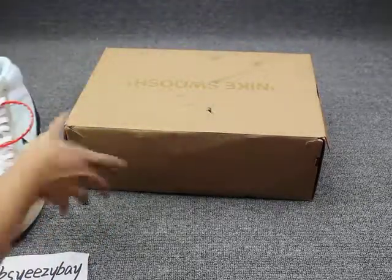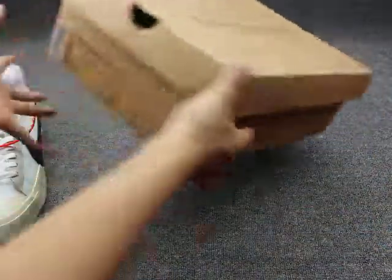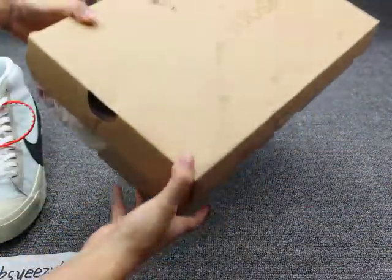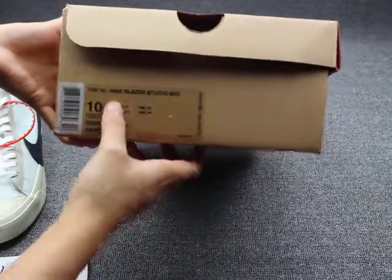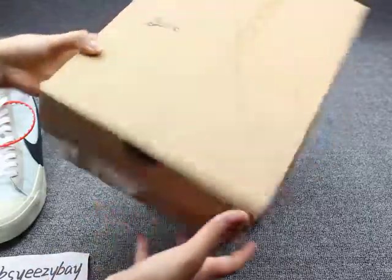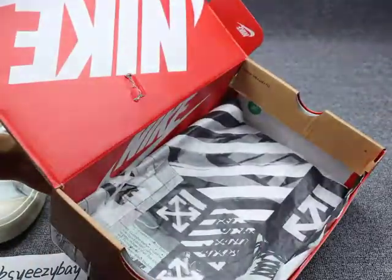First I want to show you the box. You can see the Nike Off-White shoes box. You can see the Nike Blazer. You can check and open the box — it's a usual box.